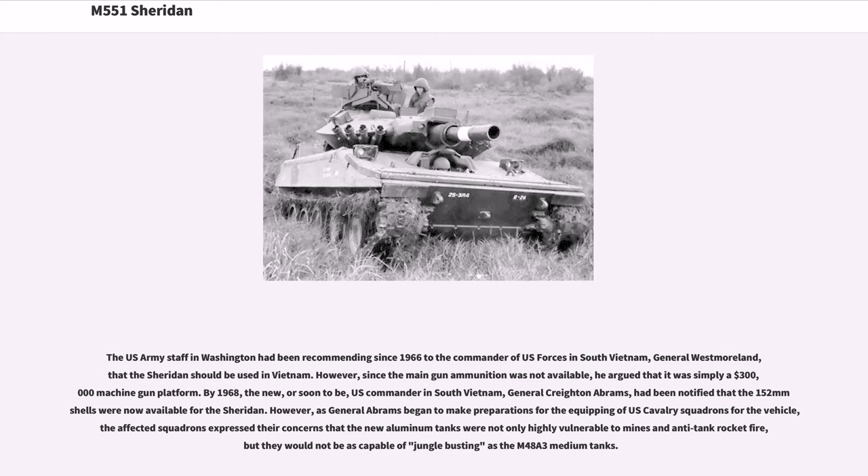By 1968, the new U.S. commander in South Vietnam, General Creighton Abrams, had been notified that the 152mm shells were now available for the Sheridan. However, as General Abrams began to make preparations for equipping U.S. cavalry squadrons with the vehicle, the affected squadrons expressed their concerns that the new aluminum tanks were not only highly vulnerable to mines and anti-tank rocket fire, but would not be as capable of jungle busting as the M48A3 medium tanks.